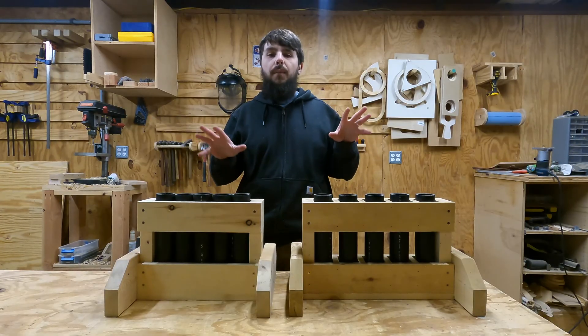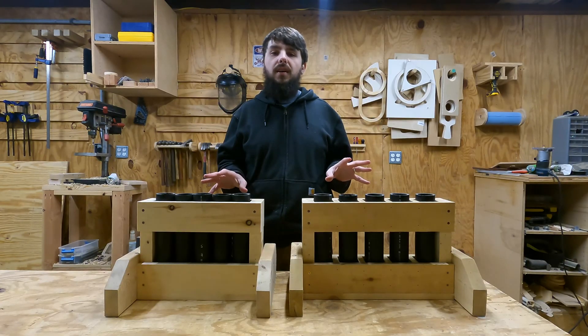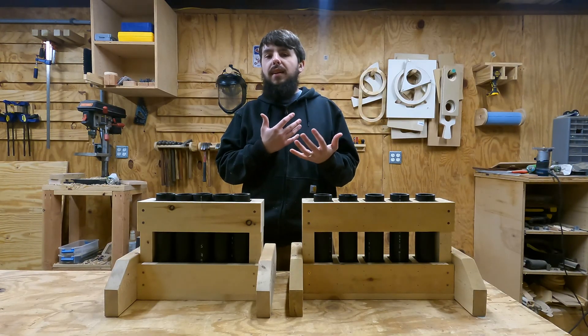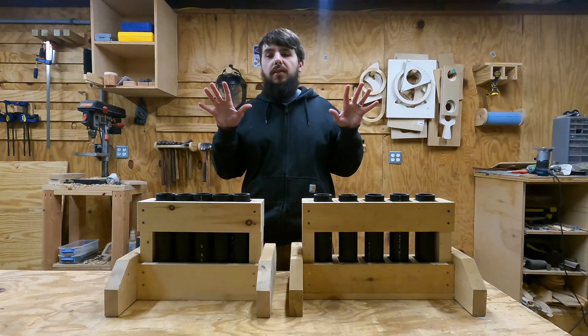And one last thing before we get started: because of the dangerous nature of these tests and the potential for serious injury, I feel like I don't have to say it, but I'm going to say it anyway. Please don't try these yourself.